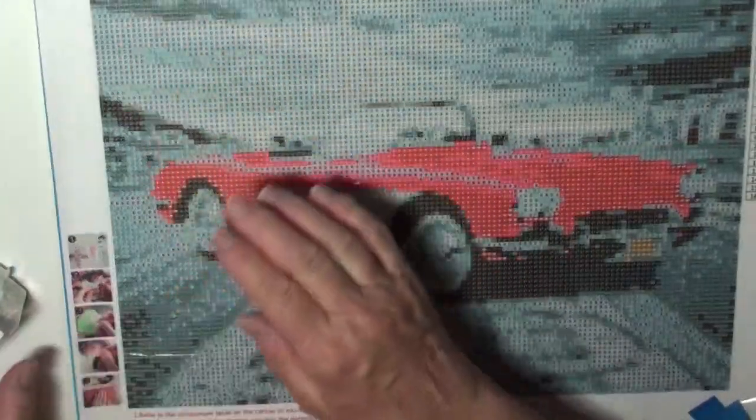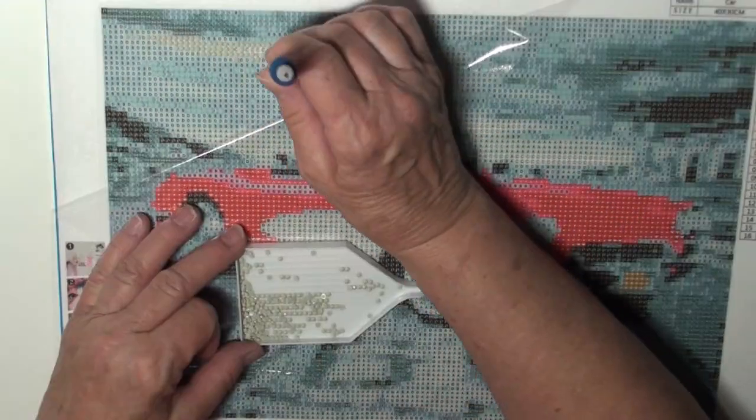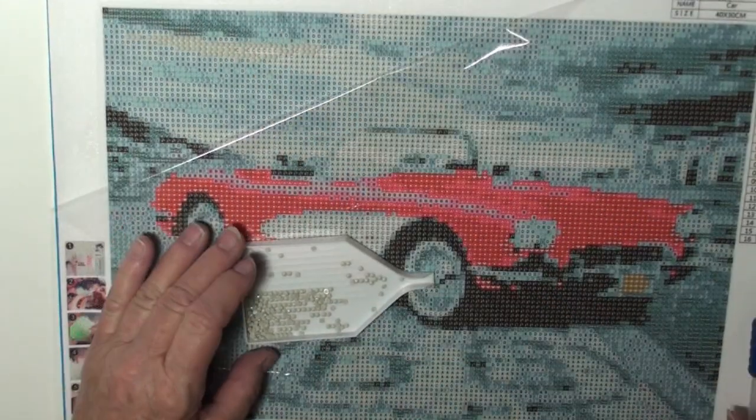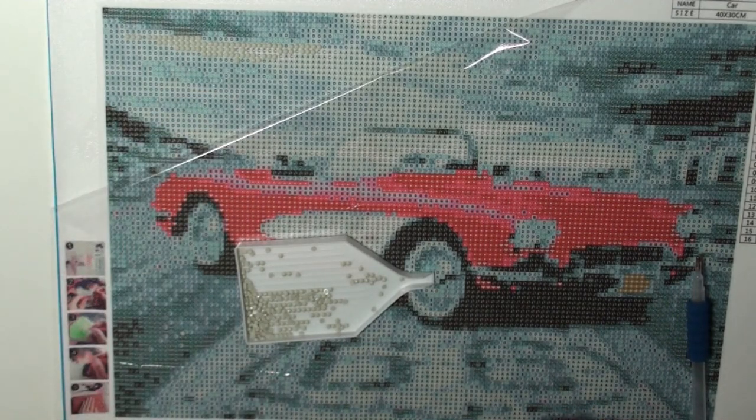Alright, so we're going to start up here in the corner. We're going to start with number 12. I'm going to be back in a little bit — I'm going to get some of this light color done, and then I'm going to start on a little bit darker gray.